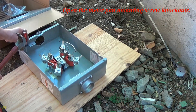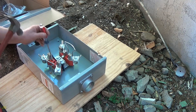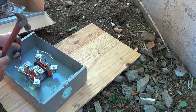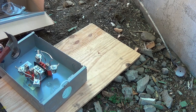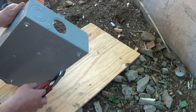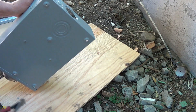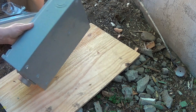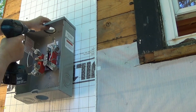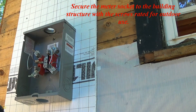Open the meter pan mounting screw knockouts. Secure the meter socket to the building structure with the screws rated for outdoor use.